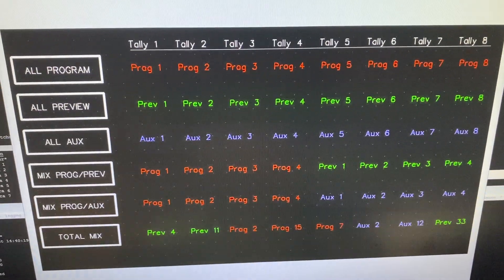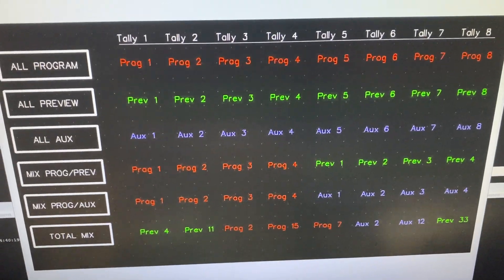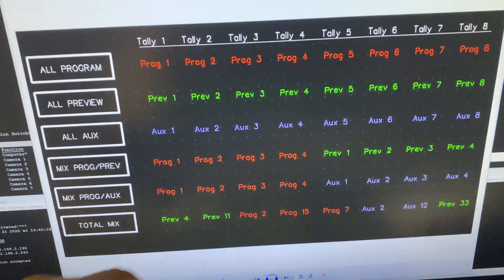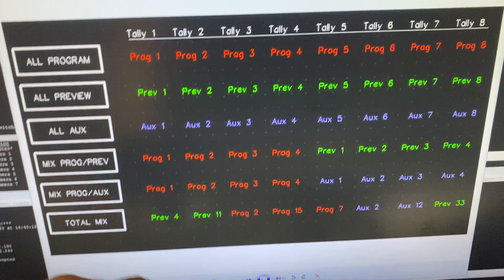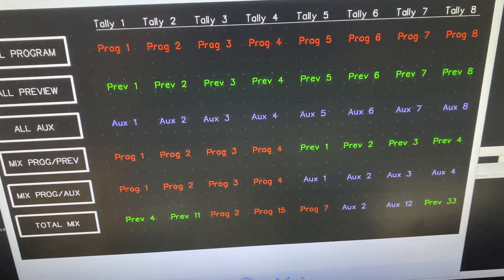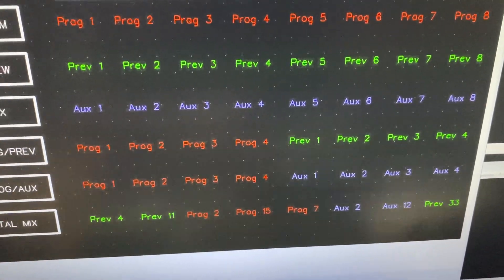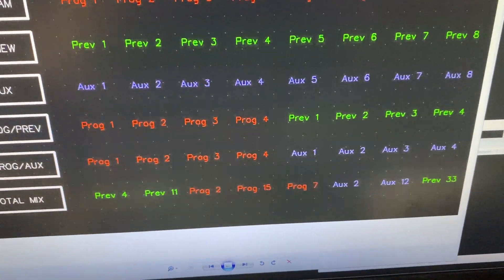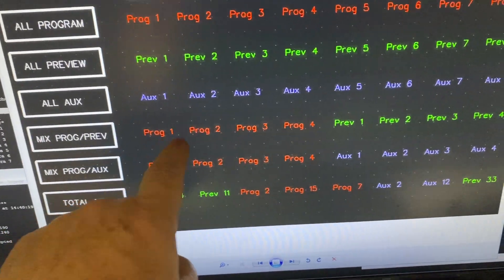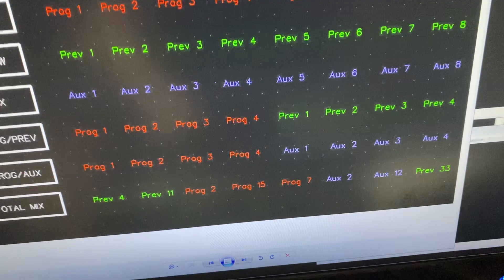Super source, for example, is not an input — it's built into the ATEM. Anything that's got a physical connector, like a camera input, comes with tallies. So you can program all eight relays to be all program, or all preview. As an added bonus, you can also program any of the aux buses to have tallies as well — that's useful for providing ISO tallies to cameramen being ISO recorded on a HyperDeck. You can also have a mixture: some relays on program and some on preview, which is how I've got the mini running right now.